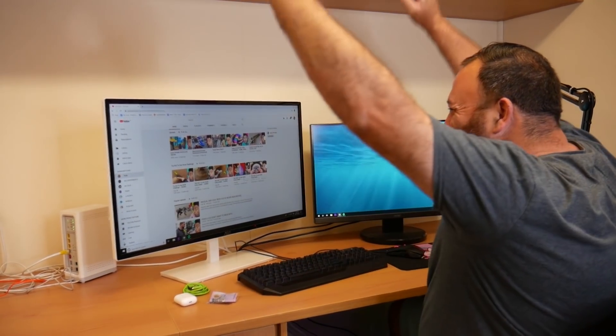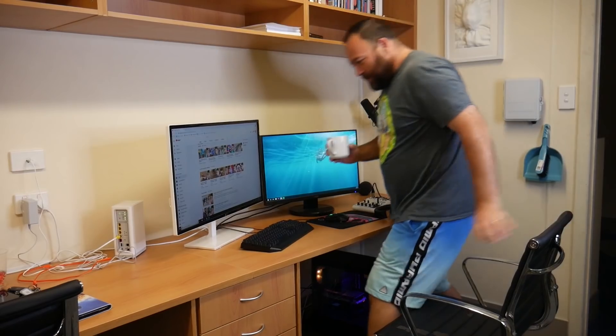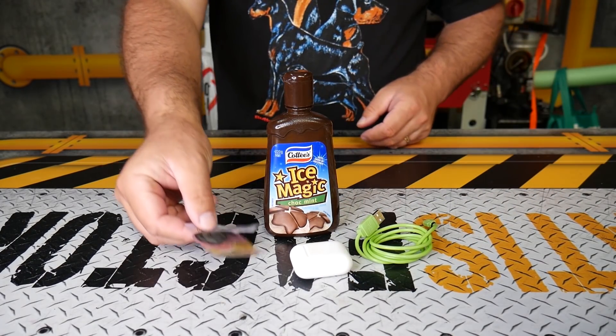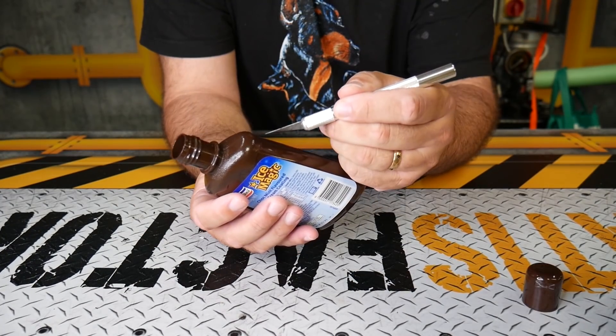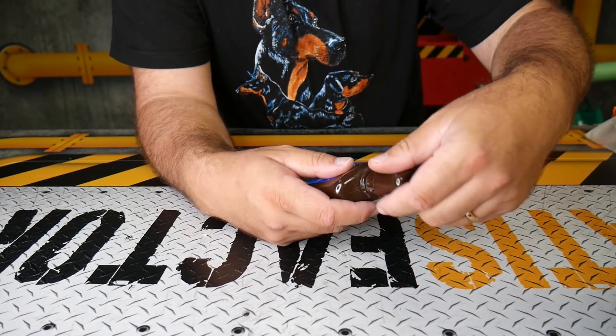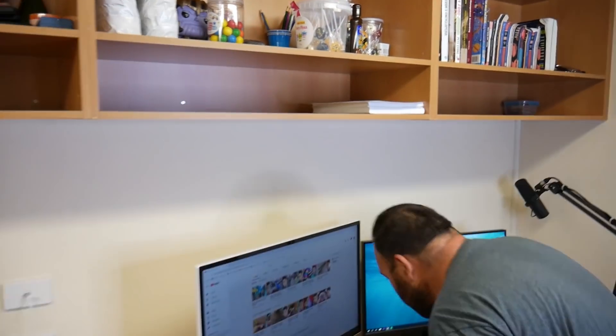You have heaps of valuable items like money and earbuds, and when you go away somebody steals them. We've got a solution — all you need is a chocolate sauce bottle. Just cut it down the middle on both sides, and now you can secretly store all of your stuff inside. Close it back up, put the lid on, and no one will expect all of your stuff to be inside there. Genius life hack!